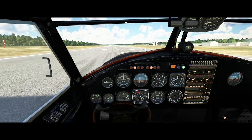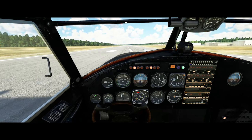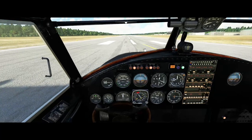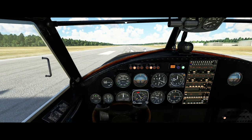I've bound the tailwheel lock to a switch because I couldn't find it anywhere in the cockpit, but you definitely want to enable that before you start your takeoff run. You want to be fairly easy on the brakes, or that happens — because it is a tail dragger. Well, we're just letting the engines warm up here a little more.